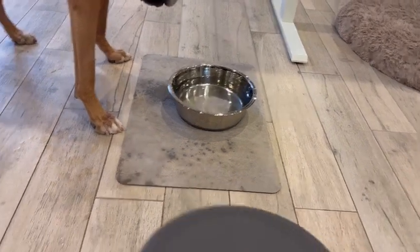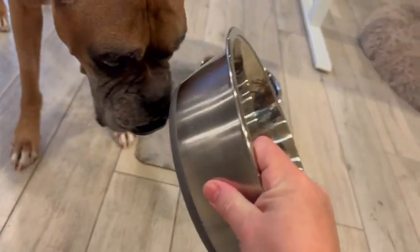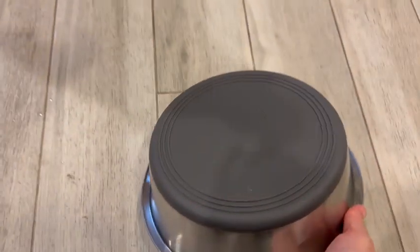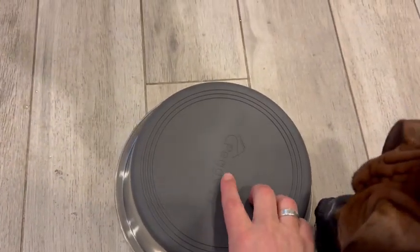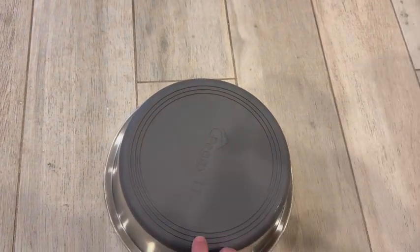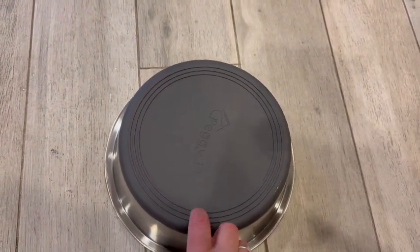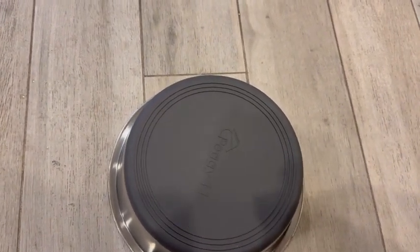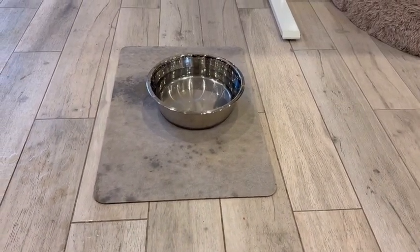The best part about it is my boys like to push bowls around or even tip them over sometimes. Because it has this rubber on the bottom, that makes it really hard to do. And then on top of that, it has these little ridges on the perimeter, which pretty much keep the bowl in place.